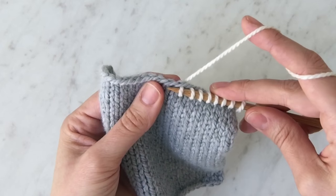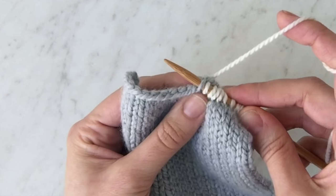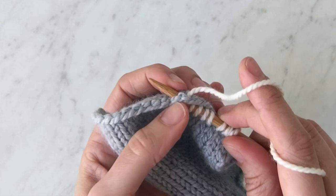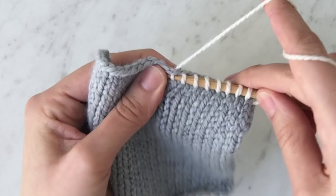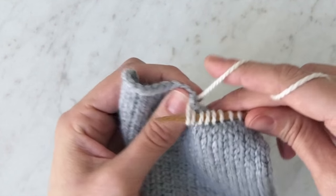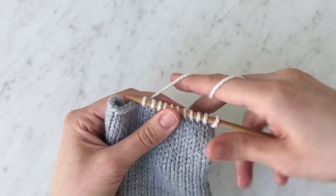One thing you want to be careful not to do is put your needle halfway through. You really want to take the tip of the needle, stick it into that V, and you'll see these two strands of gray over your needle right back there. And it's as easy as that — that's how you pick up stitches along a horizontal edge.